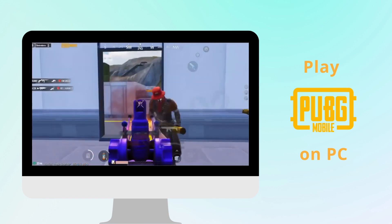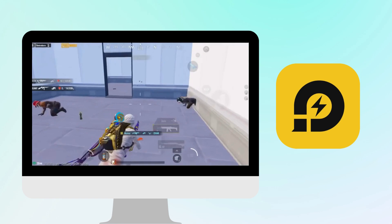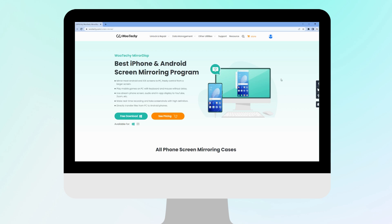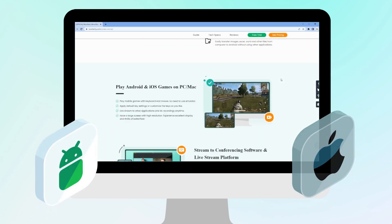Many PUBG players are looking for ways to enjoy the game on a larger screen without using an emulator, and in this video, I'll show you how to do that. We use MirrorDisp, a screen mirroring software, which supports Android and iOS.